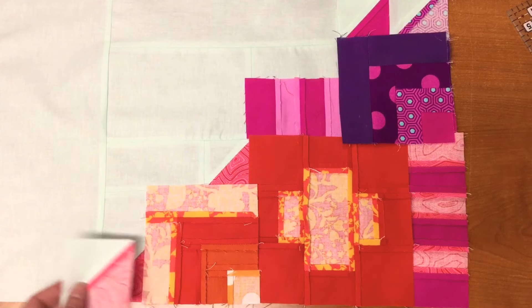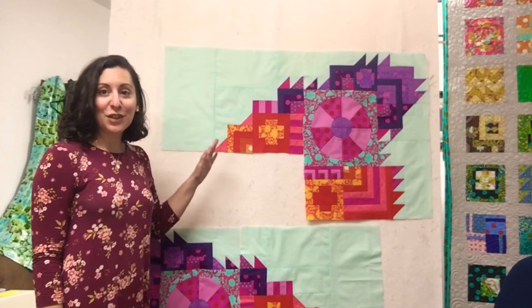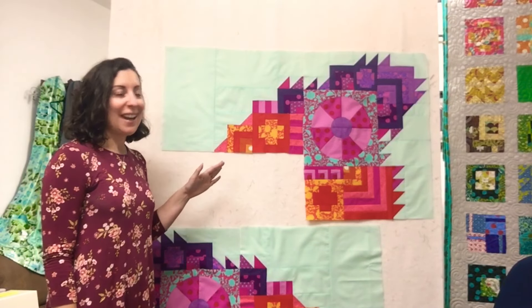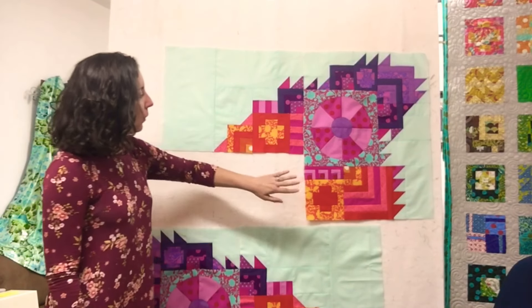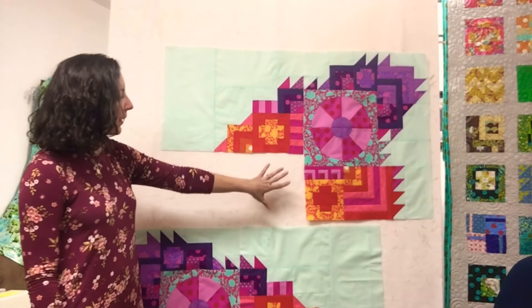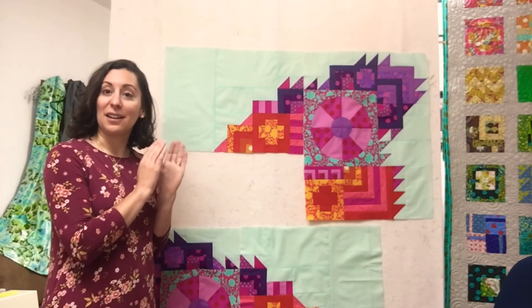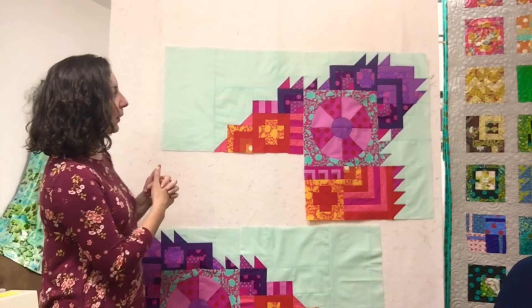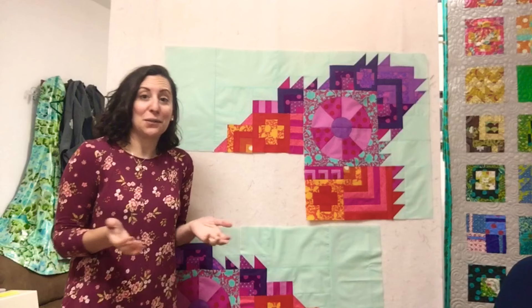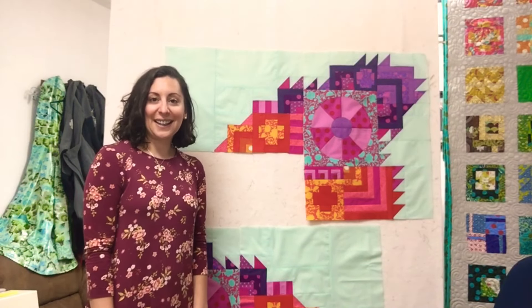My section 3 segments are finished and ready to be sewn onto my section 1 and 2 — except I need section 4 finished first. I need section 4 before I can get section 3 sewn on and start making my pieces bigger. Thank you so much for watching. I hope you enjoyed the low stress of section 3, and we look forward to showing you section 4!